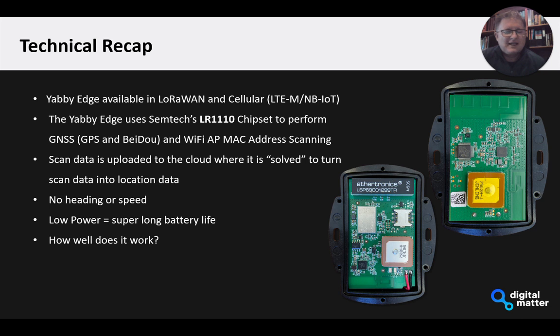The scan data also means that you don't get a heading or speed out of it — just something to keep in mind. This is getting a lot of attention because it's really driving long battery life and a low price point, but how well does it actually work? That's the feedback we want to give today.